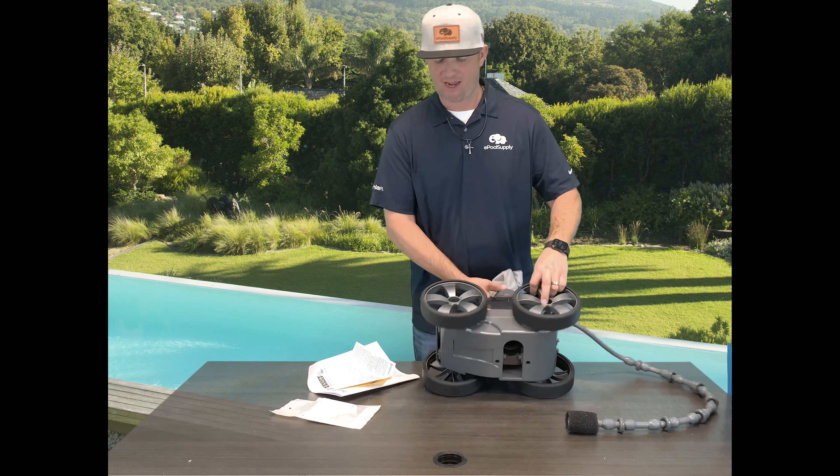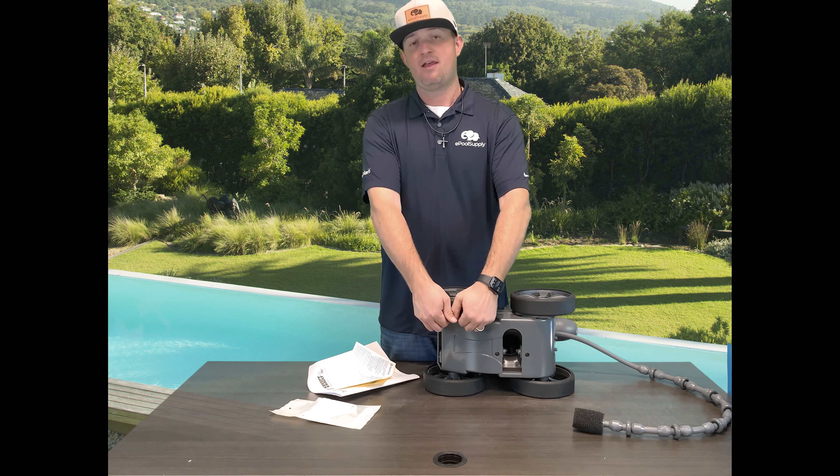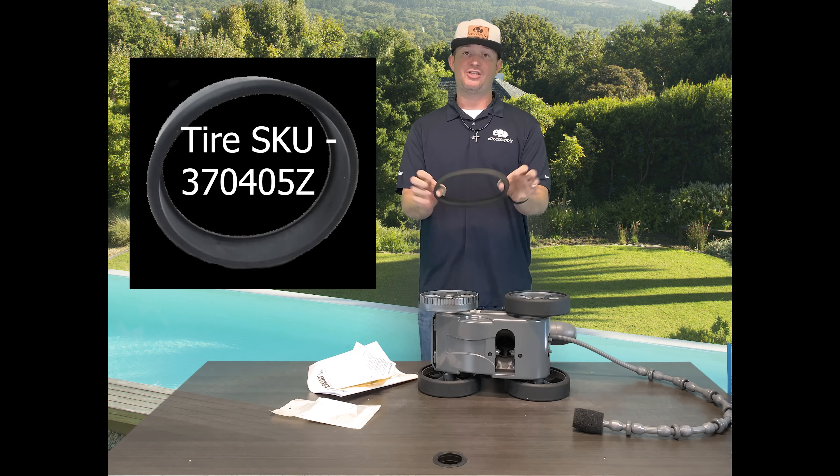You're going to think it sounds kind of weird to change these tires so easily, but it is. All you have to do is grab the tire and just pull it off. It'll stretch, get out of the rubber, pull it off — and that's your tire.